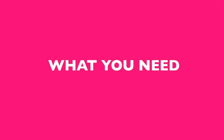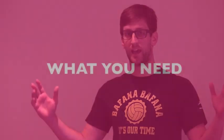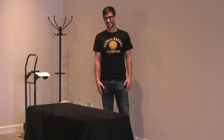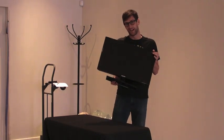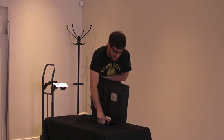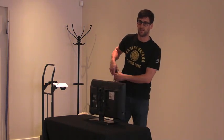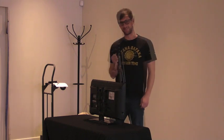First, we're going to talk about what you need. We suggest about six feet by six feet of open space. First you're going to need a table, and then you're going to need a monitor. Most monitors these days will work, but what you really need to make sure it has is an HDMI port.